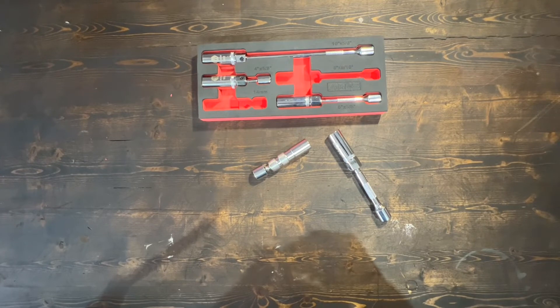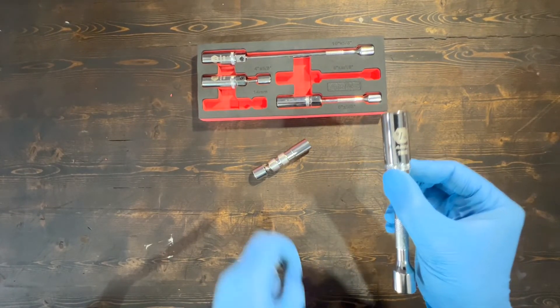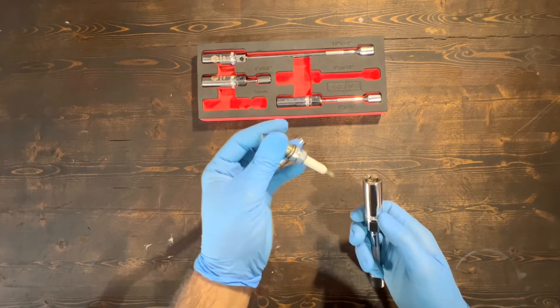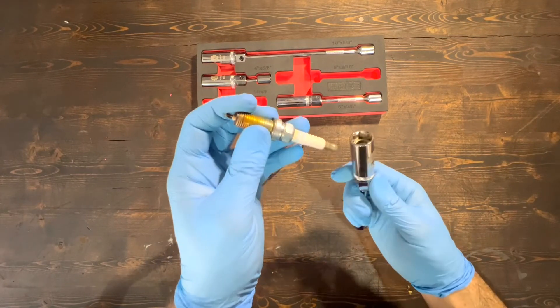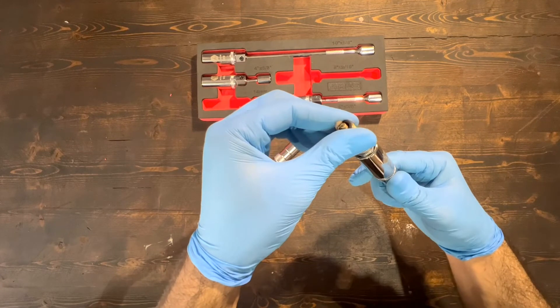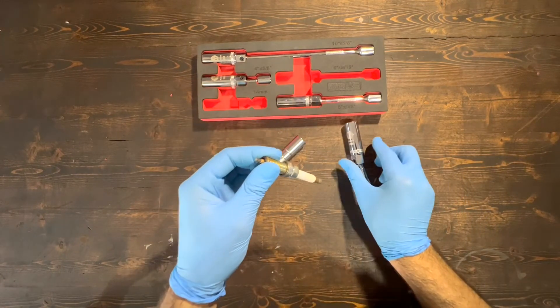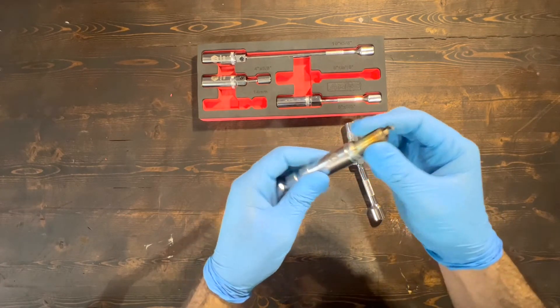I'd like to go over the differences between a 9/16 inch socket and a 14 millimeter. I have a 14 millimeter sparkplug here from a Honda Civic. When we put it in the 9/16, we can see it's not a good fit — it's loose and moving. But when we put it in the 14 millimeter socket, it's a nice and snug fit.